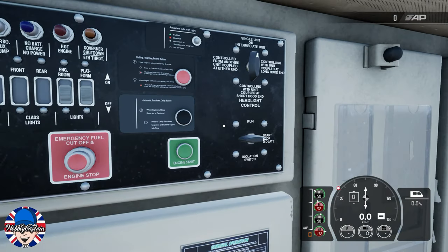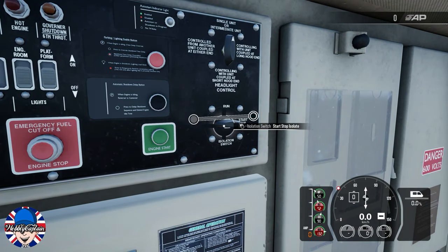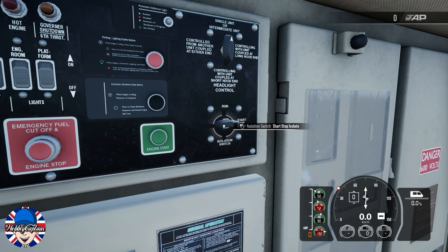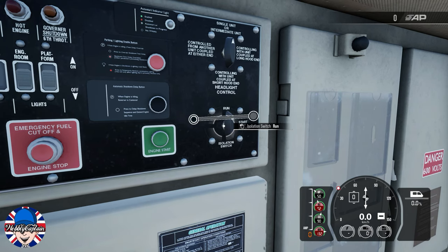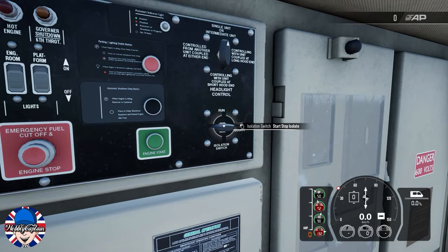Also on the back wall of the cab, ensure the isolation switch is set in the start/stop isolated position. You don't want it in the run position — you want to set this switch in the start/stop isolation position.